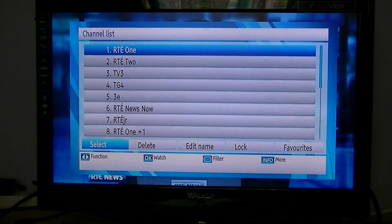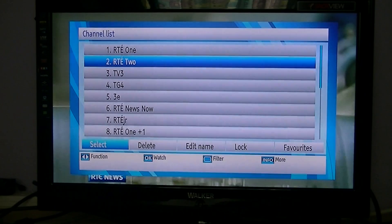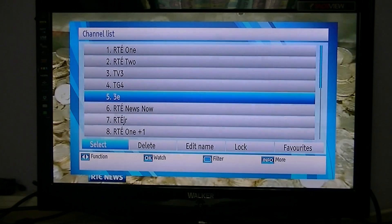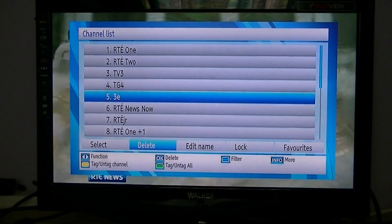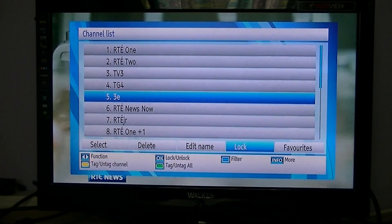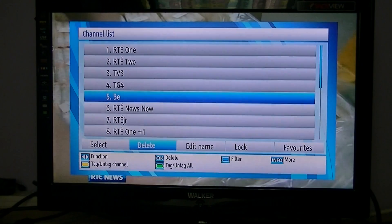We'll quickly take you through how it works. You can use the up and down arrows to highlight the channel you want to edit, and use the left and right arrows to go through the functions shown at the bottom of the screen, highlighted in blue.